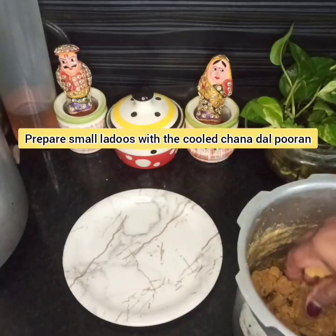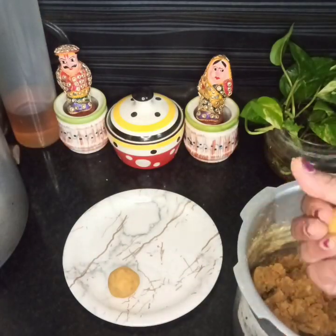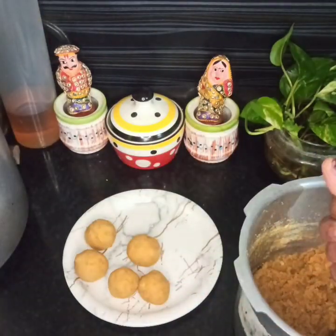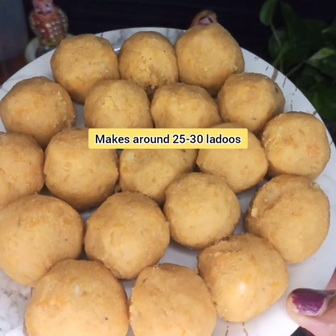After the chana dal puran is completely cooled, make small to medium-sized balls from the chana dal — this makes around 30 balls from 250 grams of chana dal. Keep aside these balls on a plate.